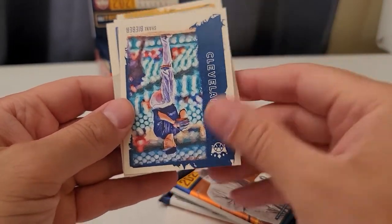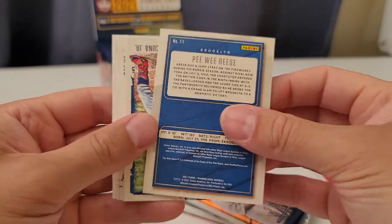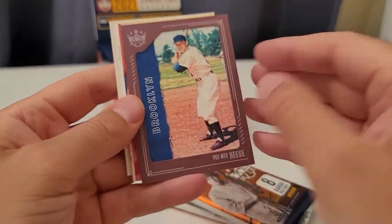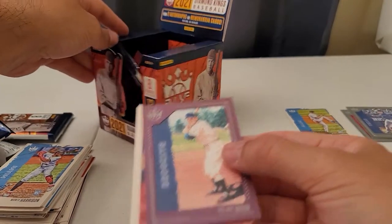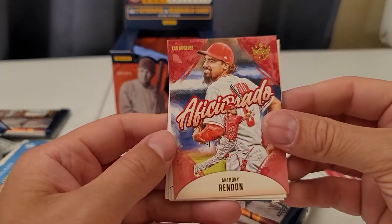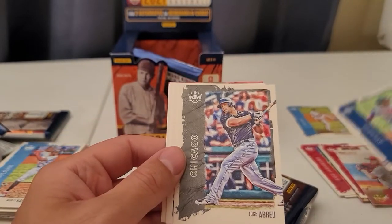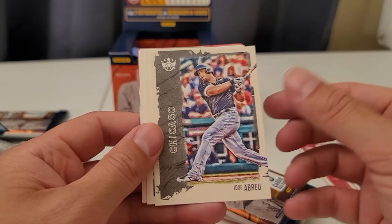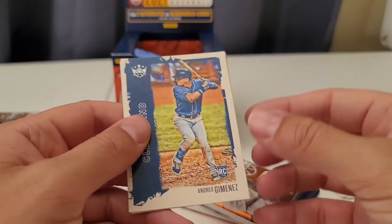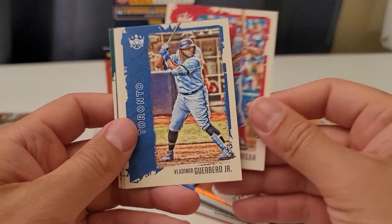Satchel Paige rookie. Justin Bieber — Peewee Reese, very cool. I think this is another one of those framed cards — that's the plum framed card, not numbered. Anthony Rendon, Aficionado. Acuna Junior — very nice, obviously a PC guy. I got lucky with some Jose Abreu cards — picked up three 9.5 BGS rookie cards for super cheap last year. Definitely got my money's worth with those — I'm holding onto those for a little bit.